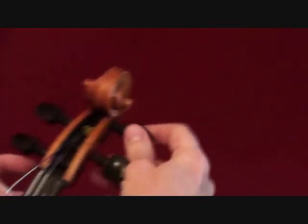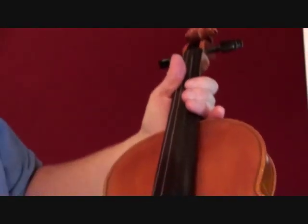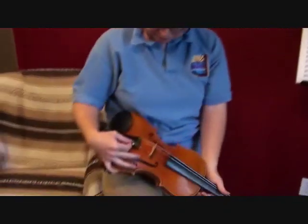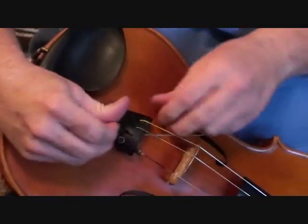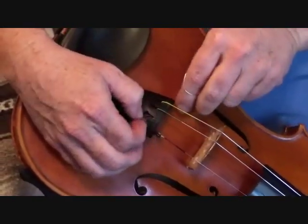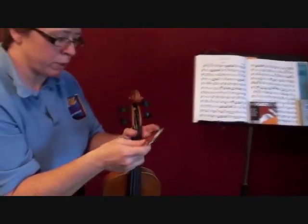Just unwind your A and take it on out of there. I get kind of rough sometimes and just pull it, and that won't hurt anything. My tailpiece is really dumb because the ball will not fit through that hole — it's supposed to, but it doesn't — so I have to pull it out the hard way. I have to do that on all my strings. So there's one very worn-out A string. I save them just in case — just in case I break a string at a concert and I need one that's already stretched.